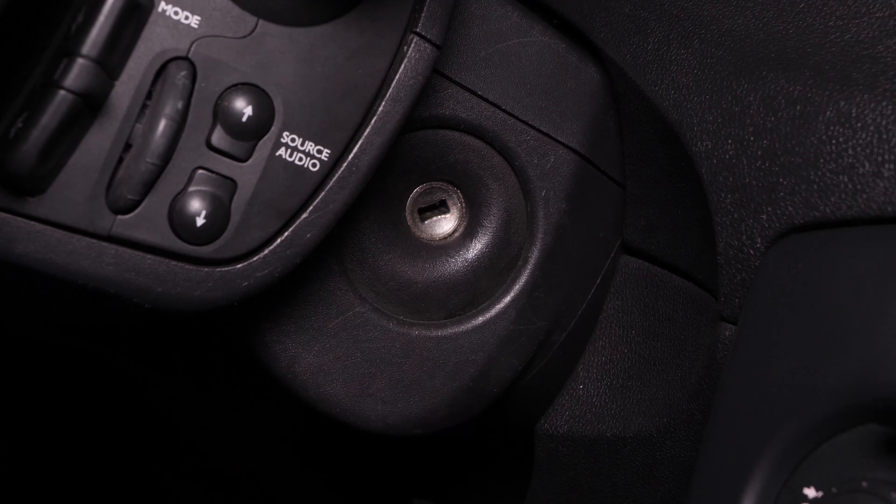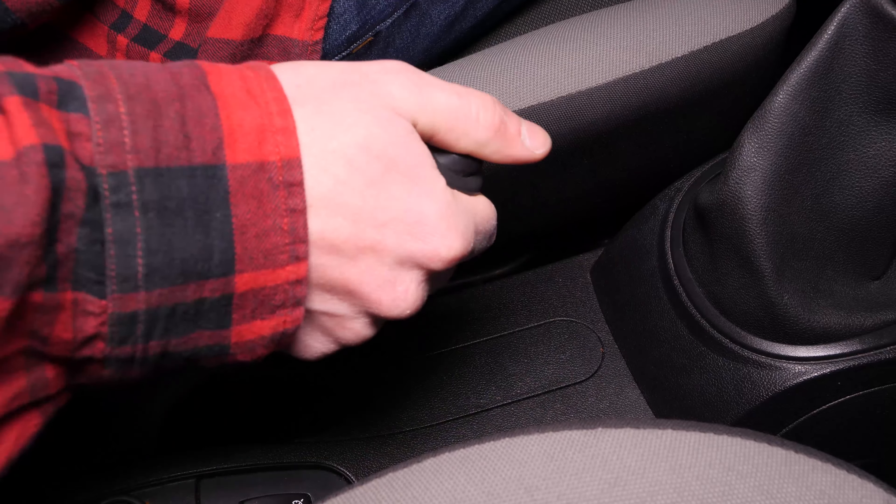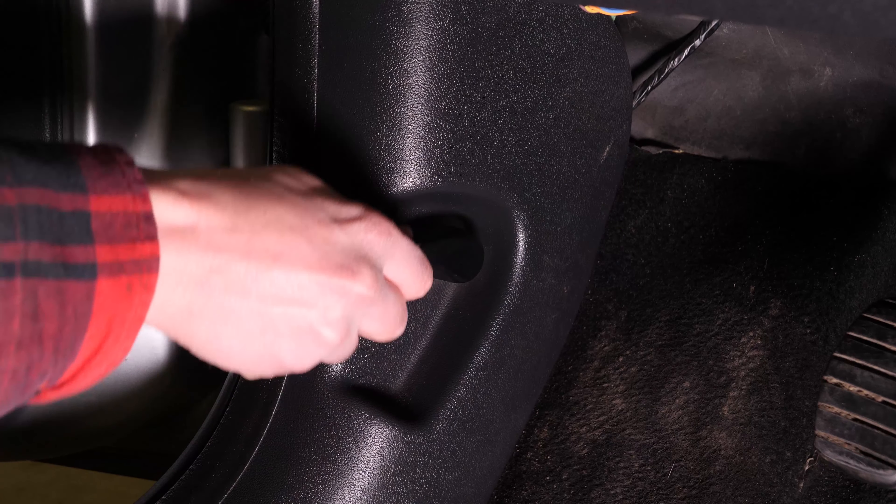Corta el contacto de tu coche. Echa el freno de mano, tira de la palanca que abre el capó y ábrelo.